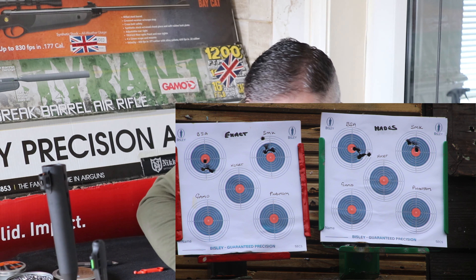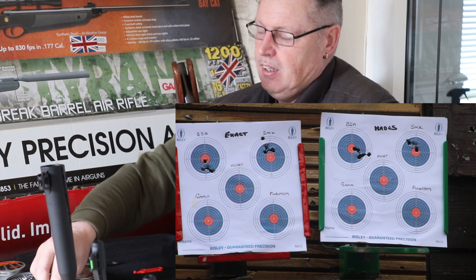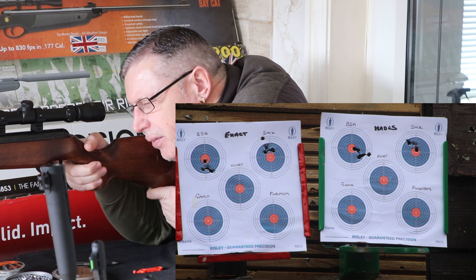We move on now to another one of our old favourites, the Exorcet. Five straight off with the Exacts, centre target on the left hand side.